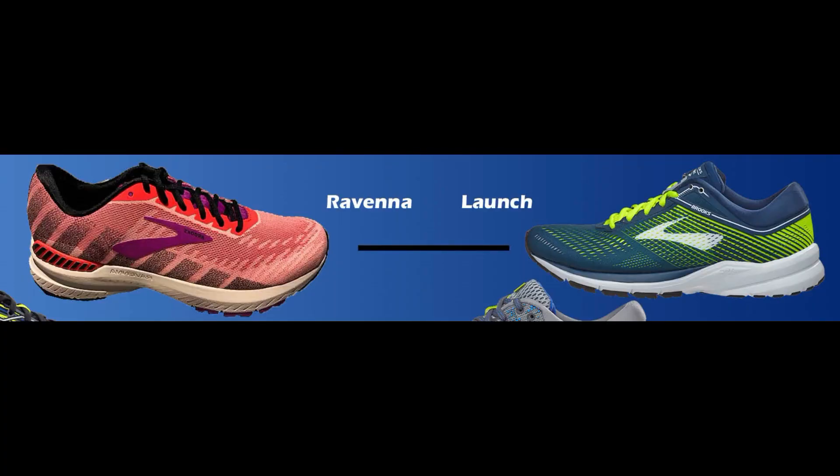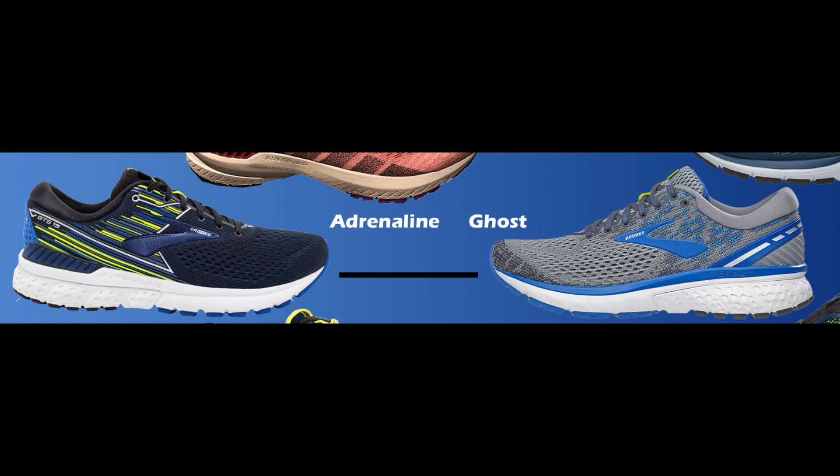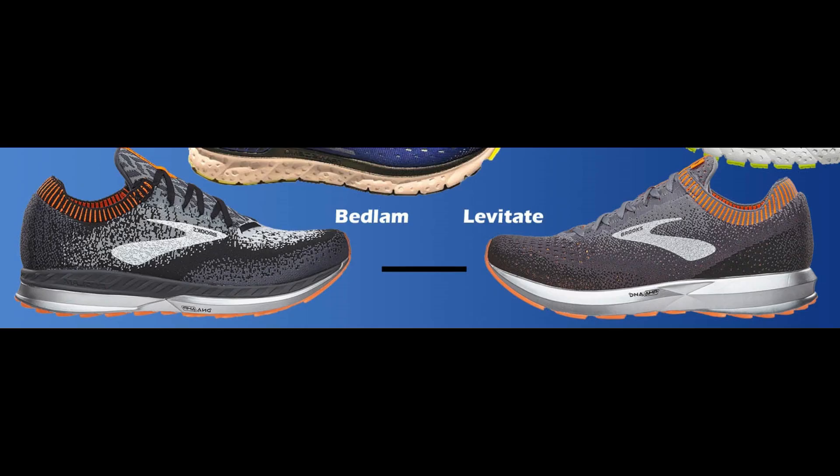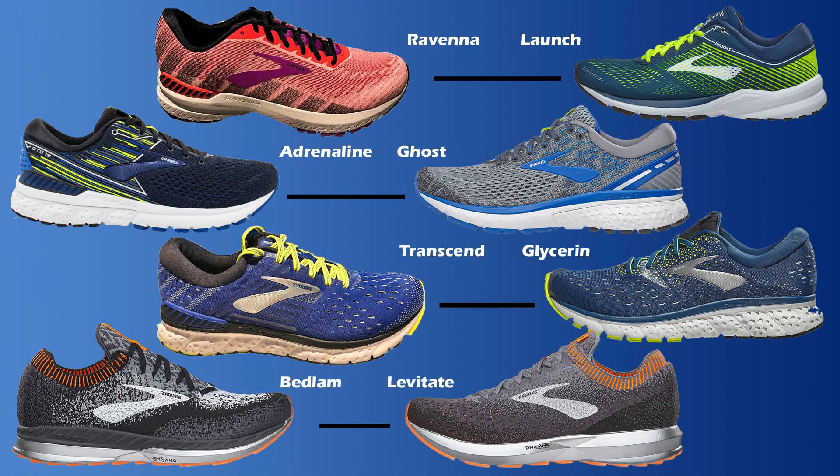If you haven't picked up on what Brooks does, it makes two versions of its shoes: one neutral and one stability. The Ravenna is the stability version of the Launch, the Adrenaline is the stability version of the Ghost, the Transcend is the stability version of the Glycerin, and the Bedlam is the stability version of the Levitate. In the past there were typically big differences between the neutral and stability versions, but this year that gap has shrunk quite a bit.